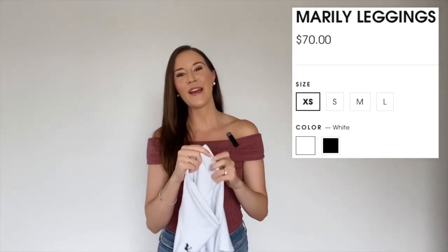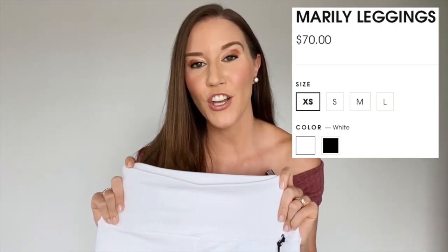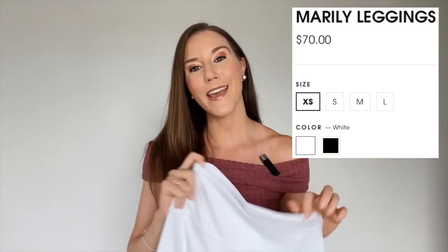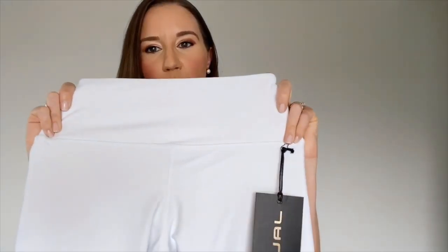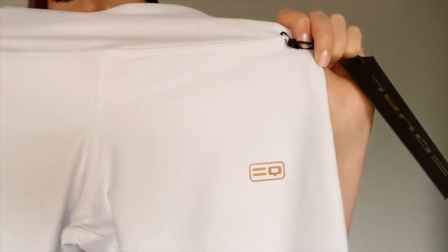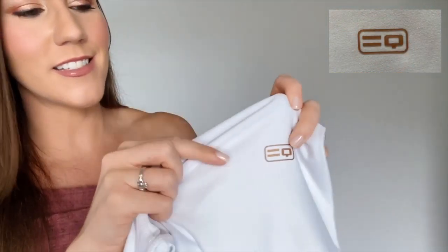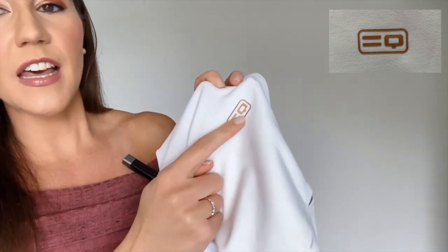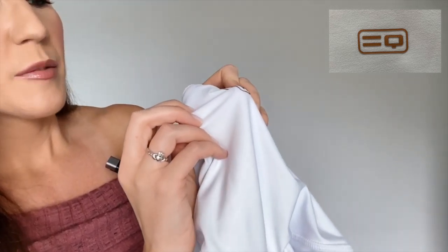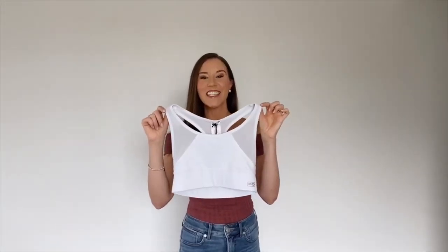These leggings are called the Marley Leggings — really cute. With Equal Sportswear, each of their pieces has a name. The Marley Leggings are available in black or white and they are $70. There is one logo on the pants, and what's interesting about it is it's raised — not stitched in, almost like a rubber raised piece — so it feels really nice, and it's kind of a coppery color, which is unique.